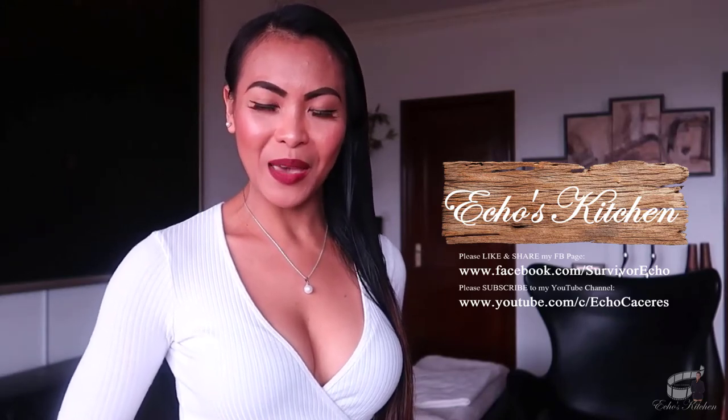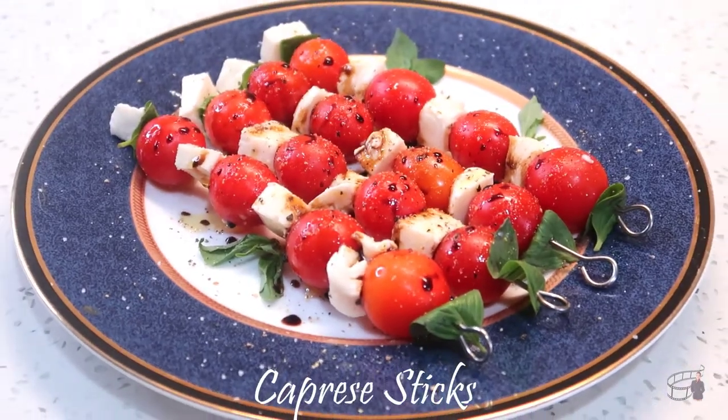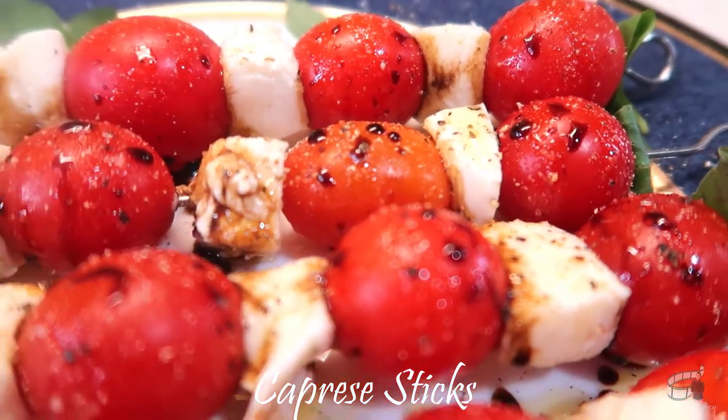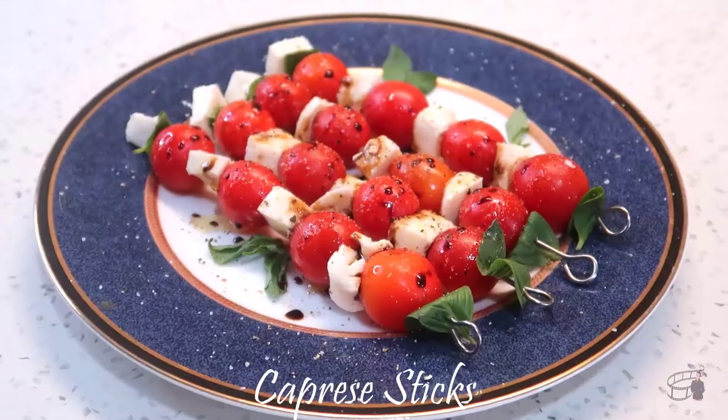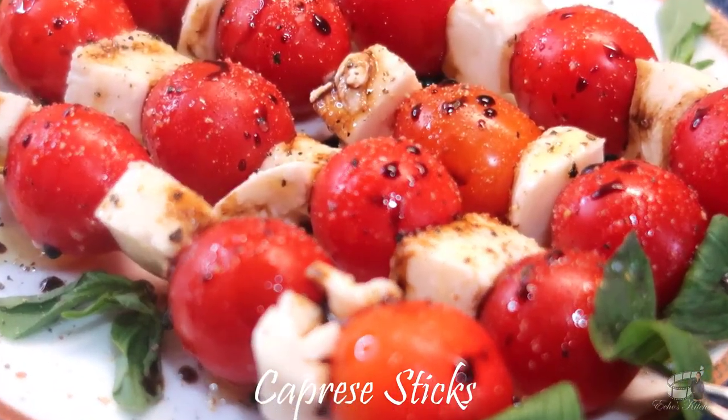I'm Eko and today I'm going to show you how to make caprese sticks. These caprese sticks are so delicious and super easy to make. If you like caprese salad like me, you'll love this appetizer. A healthy, quick and gorgeous starter, great for parties, potlucks and get-togethers.